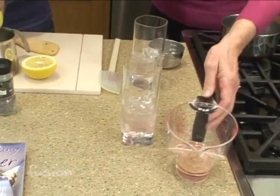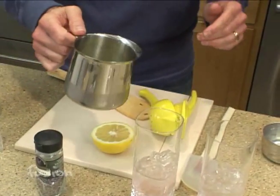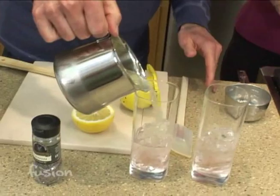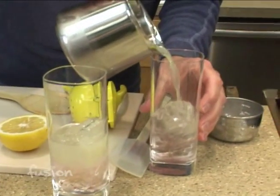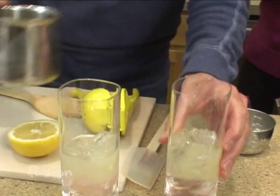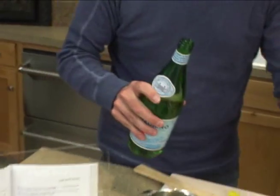I'll put a quarter cup in each glass. Now add about a quarter cup of lemon to each of the glasses. I'll use this measuring spoon to stir. Then fill the rest of the glass with mineral water.